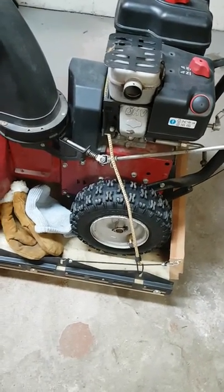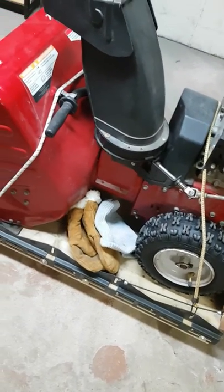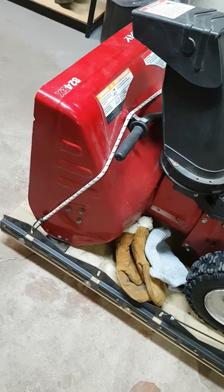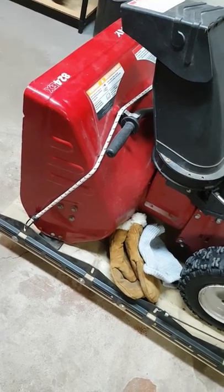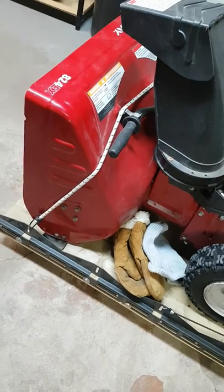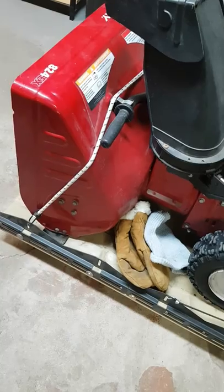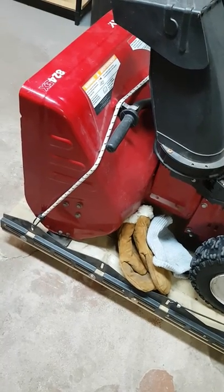If I had to remake this and I had no budget, I would make it so the wheels somehow tuck up into the frame, and then when you need to move the cart you push onto a little foot pedal and it pops it up so you can easily move it, and then it locks into place when you drop the wheels back into the frame.